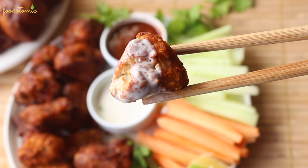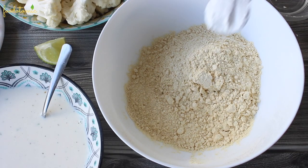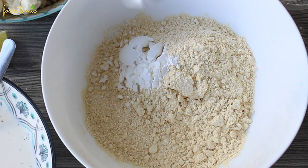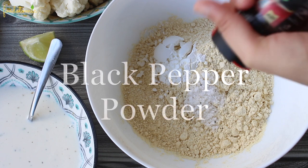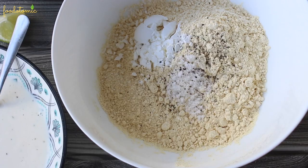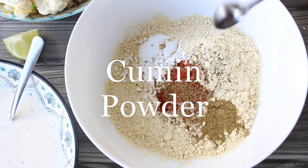Let's start by making the batter. To a bowl, add 140 gms of chickpeas flour or gram flour, 1 tbsp of cornstarch, 1 tsp of salt, 1 tsp of black pepper powder, 1 tsp of red chili powder, 1 tsp of cumin powder.